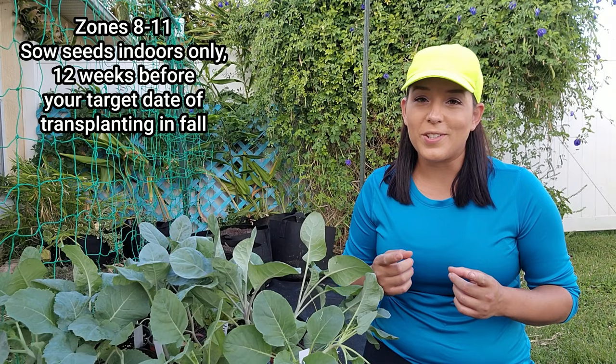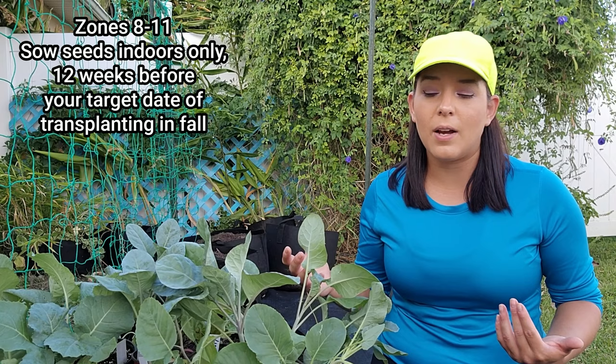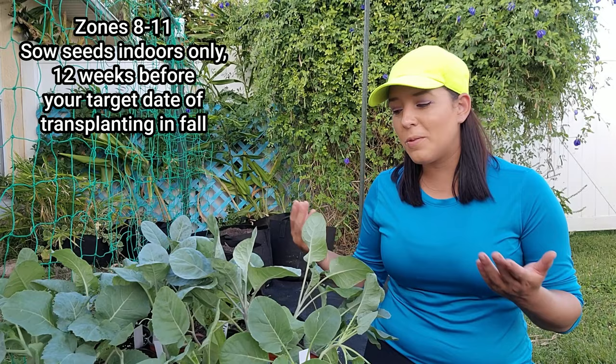It has to be indoors because July and August are extremely hot — sometimes hitting 90 to 100 degrees Fahrenheit outside, which will definitely stunt your seedlings. So in pretty much all cases you're going to be sowing these from seed inside. I have a full tutorial showing my whole indoor seed starting setup, all the supplies I recommend, and expert tips on growing healthy transplants — I will link that below in the description.